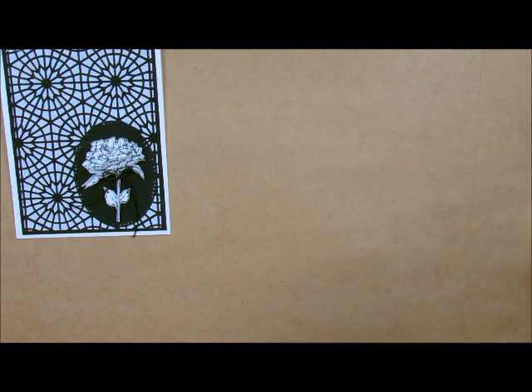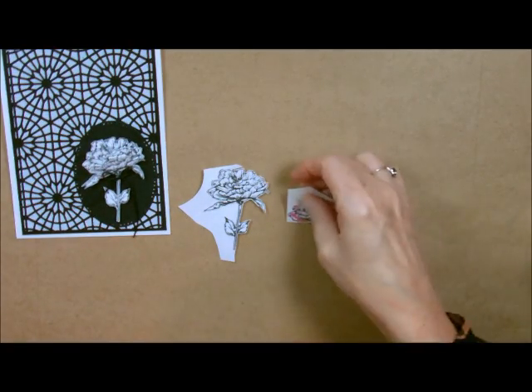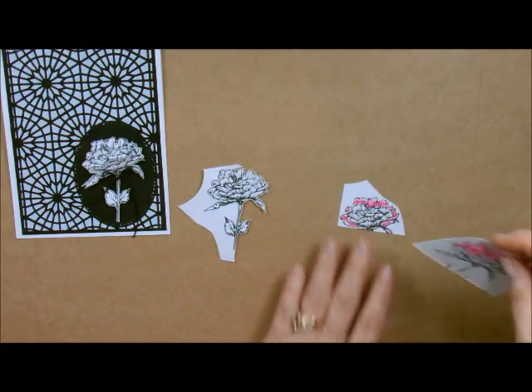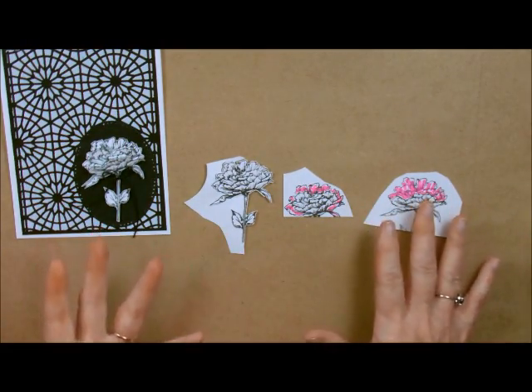What I did was I stamped this three times — here's the first one, here's the second one, and here's the third one. You're just going to basically stamp it three times. We need one of the whole entire thing, and then I'm going to take my little journey scissors — these are just so nice to have because they cut so precisely.